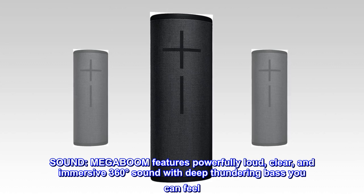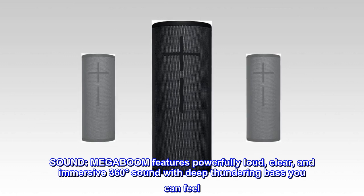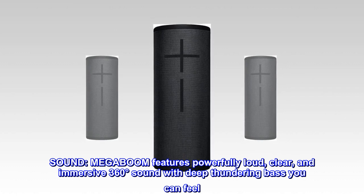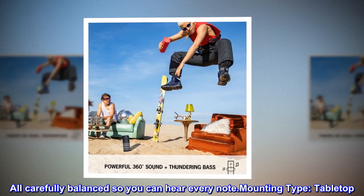Sound. MEGA BOOM features powerfully loud, clear, and immersive 360 degrees sound with deep thundering bass you can feel. All carefully balanced so you can hear every note.